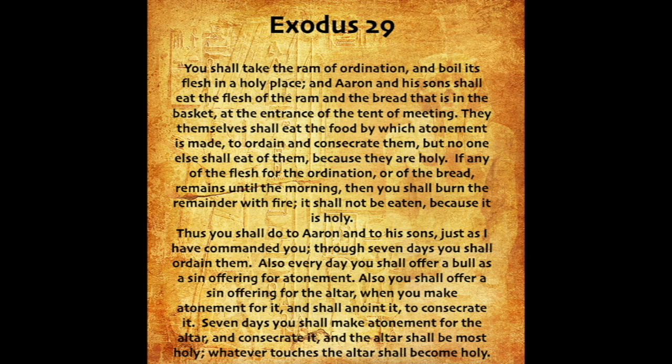Thus you shall do to Aaron and to his sons, just as I have commanded you, through seven days you shall ordain them. Also every day you shall offer a bull as a sin offering for atonement. Also you shall offer a sin offering for the altar, when you make atonement for it, and shall anoint it, to consecrate it. Seven days you shall make atonement for the altar, and consecrate it, and the altar shall be most holy. Whatever touches the altar shall become holy.